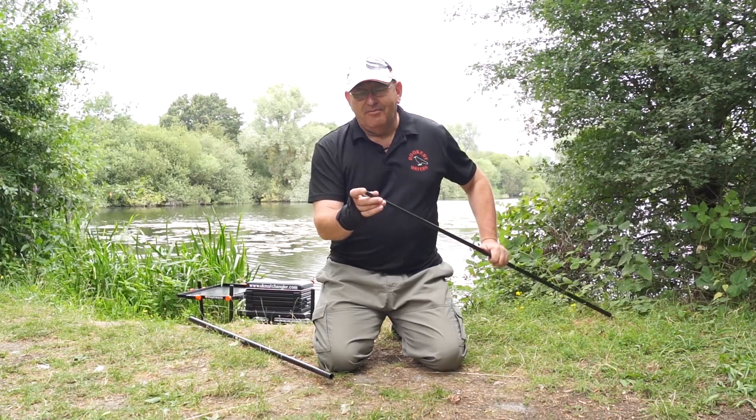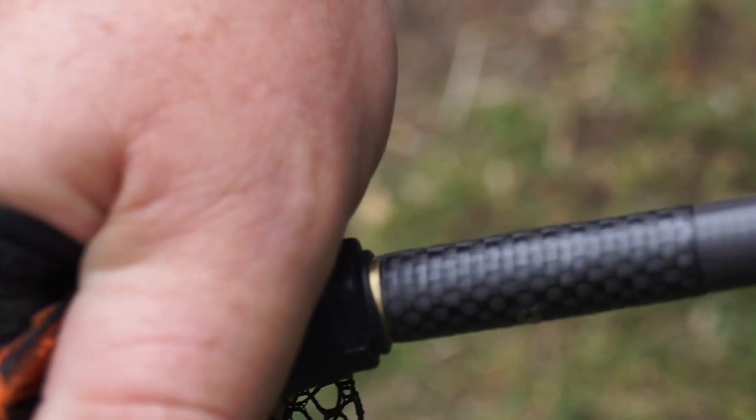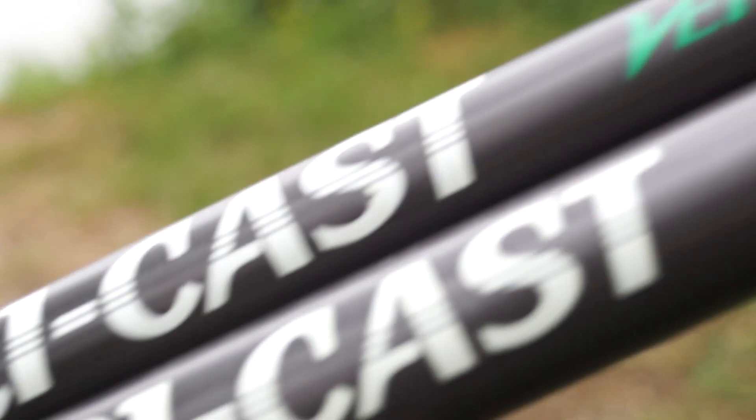As with all Tri-Cast landing net handles, you've got a brass threaded fitting — it's double riveted, glued in place, and it's got an additional carbon wrap for extra strength at the business end where you really need it.